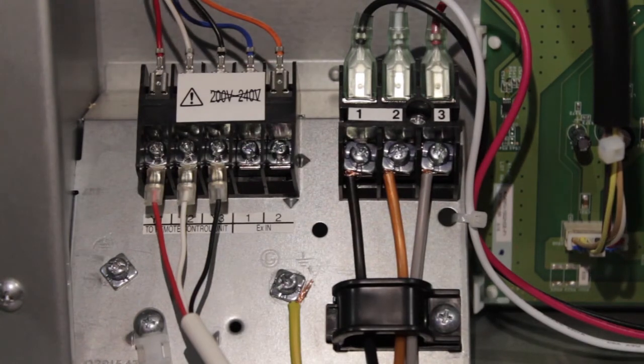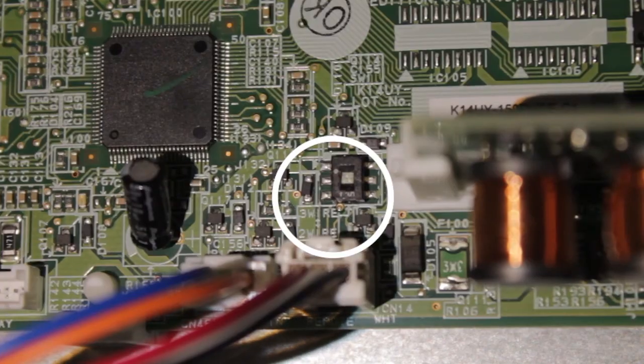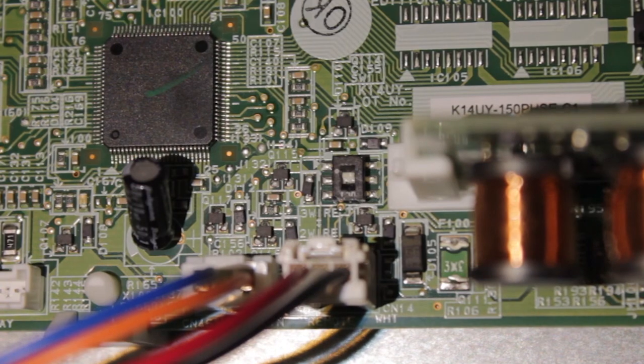Lastly, disconnect the thermostat and reconfigure the Fujitsu unit to work with 3-wire cable, as explained in the installation video for the Airzone Fujitsu Communication Gateway.